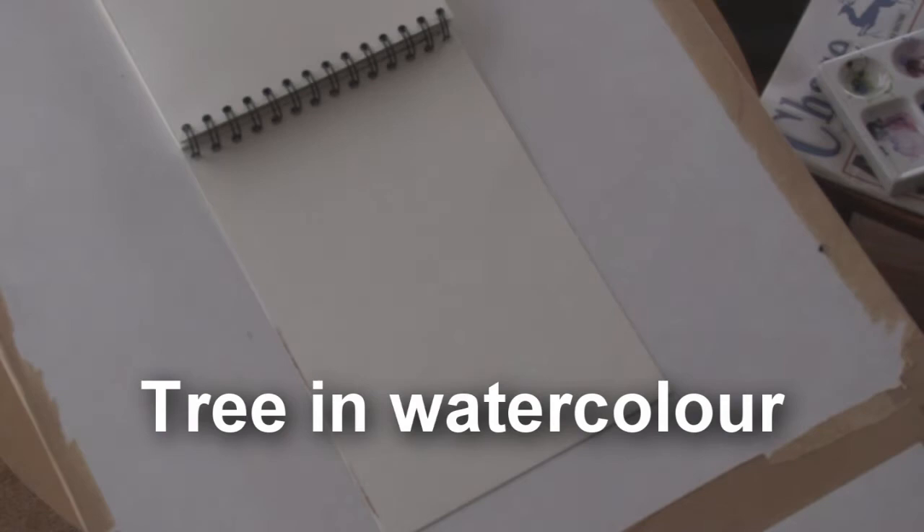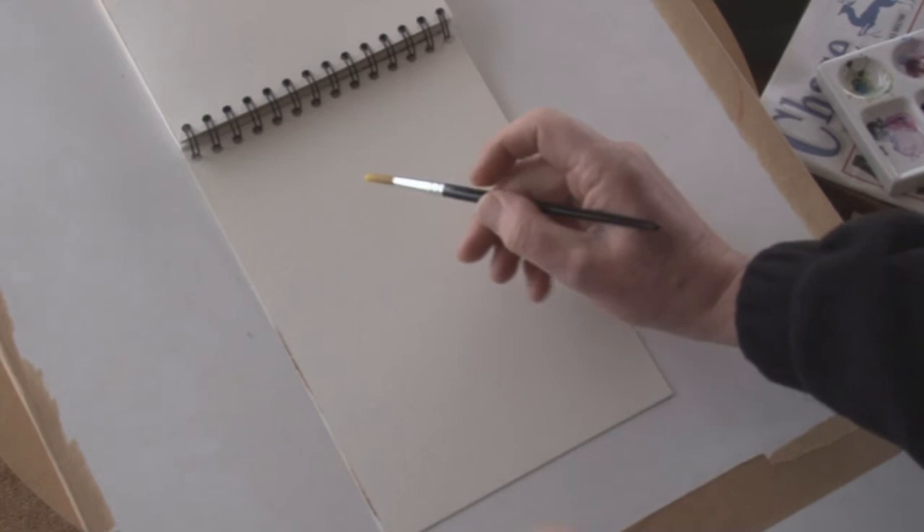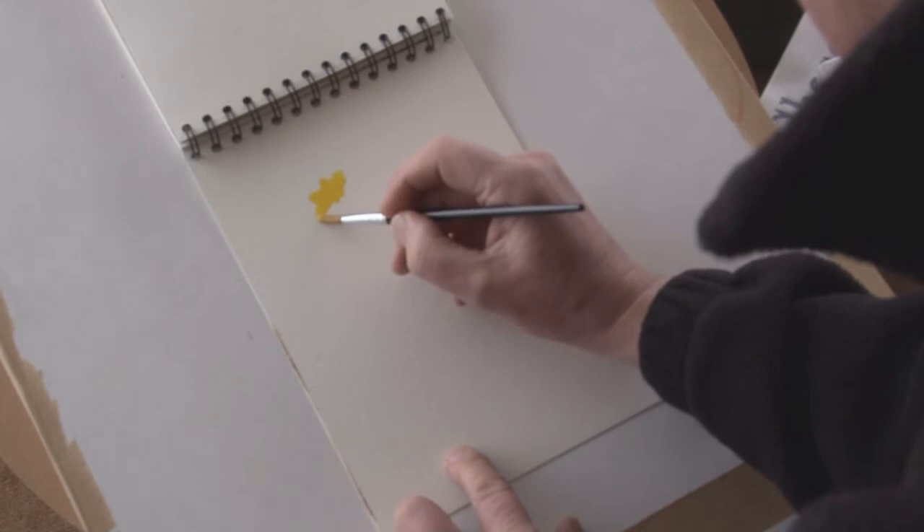Today I'm going to paint a tree in watercolor using just two colors: firstly cadmium yellow and secondly Prussian blue. I find that using a yellow and blue will give me a far greater variety of greens than just using a green.